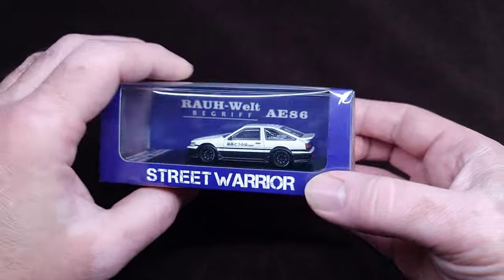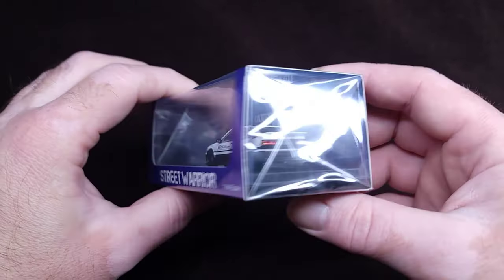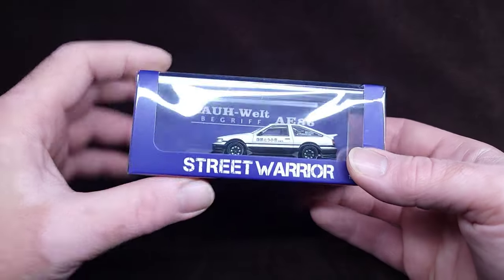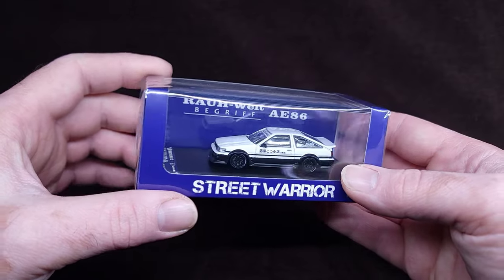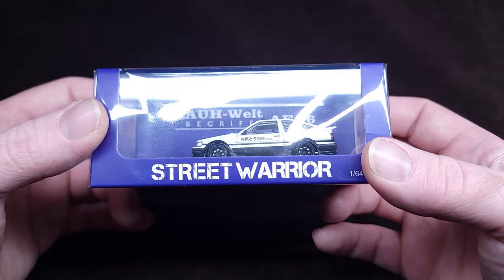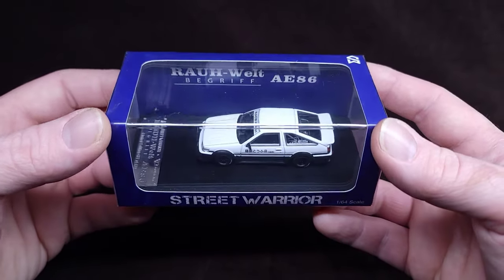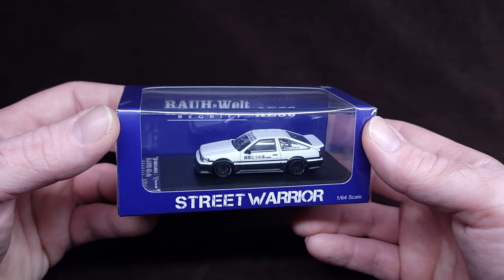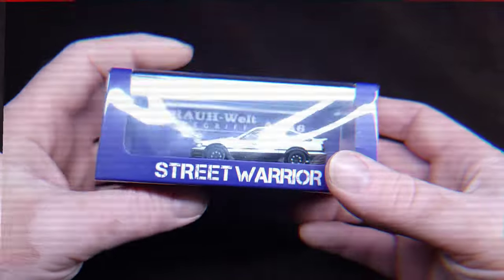This is another one in my collection — this is the RWB Rauh-Welt Begriff AE86, yes, the Trueno. If you know the references here, you will recognize this as the Initial D car, and this one's been Rauh-Welted. I'll show myself out.